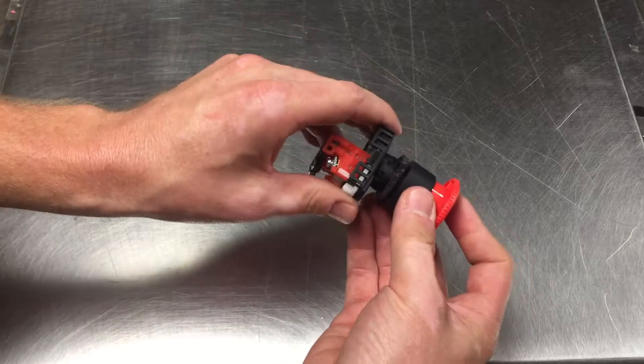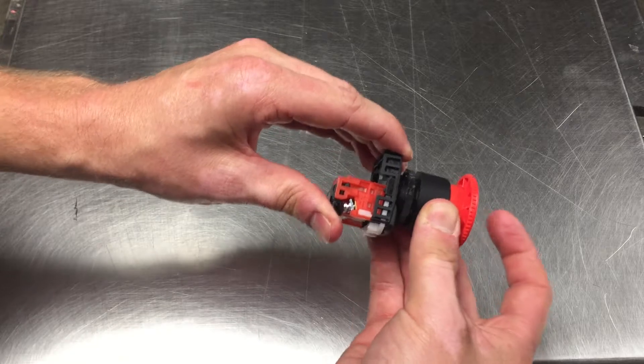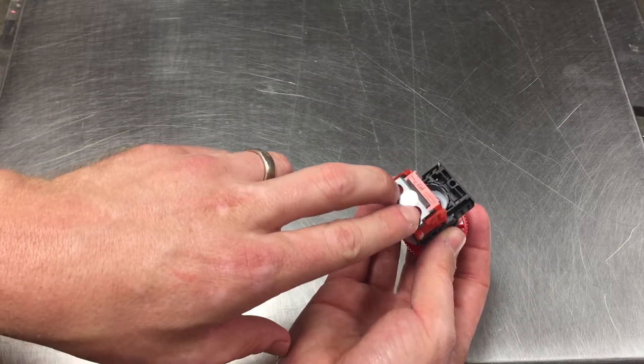Twist and it will just click just like that. It's tight, and then you will put your wires back on.